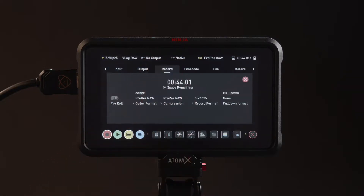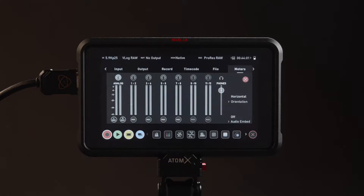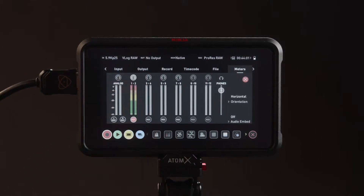Navigate to the record menu to confirm settings. Navigate to the meters tab. If you are not using an analog input source, toggle off the record buttons and set monitor to channel 1/2. Finally, don't forget to prepare the SSD drive for recording.